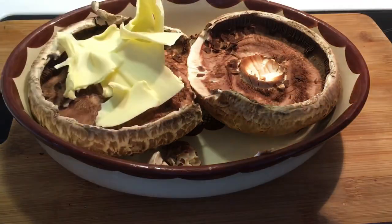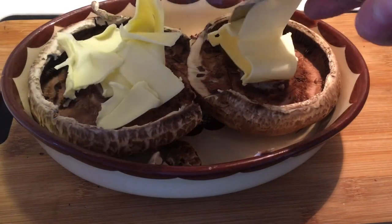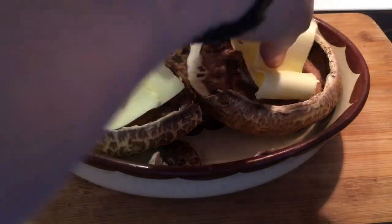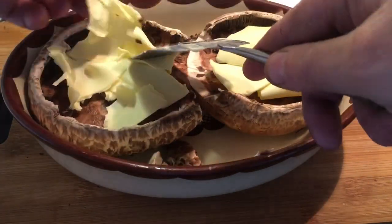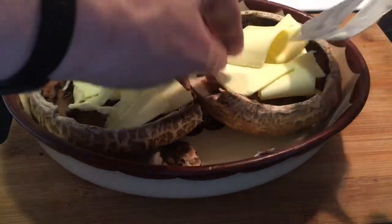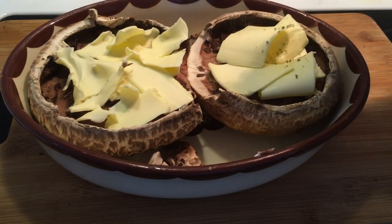I'm seasoning the mushrooms with my favorite spice mix — it's called basil and tomato, and it's got some garlic in there. It's a really good mix especially for mushrooms. Adding that on top of the butter, and then it was time to put the mushrooms into the oven with the lamb chunks as well.